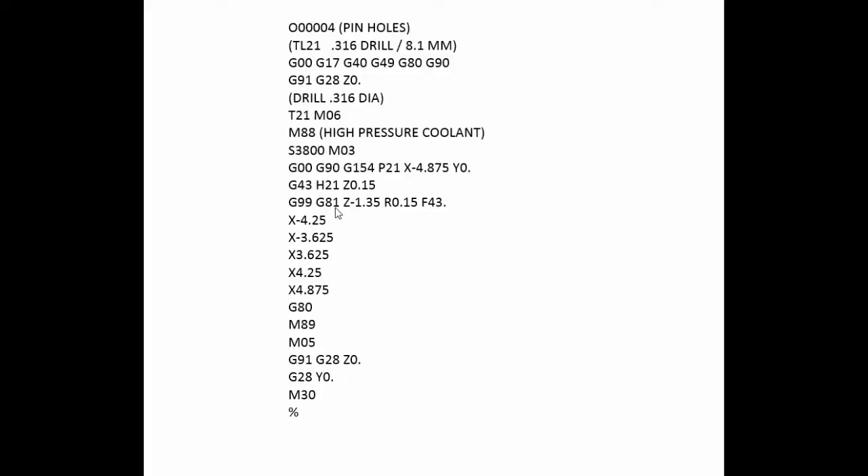Then we use a G81 canned cycle. You can see we're drilling down to Z minus 1 inch 350 with a clearance plane of R.150 and a feed rate of 43 inches a minute. Then you can see all the locations and we cancel the canned cycle with the G80 command. The M89 turns off the high pressure coolant. M05 turns off the spindle and then we home out the Z axis and the Y axis. And of course M30 ends the program and it rewinds back to the beginning.